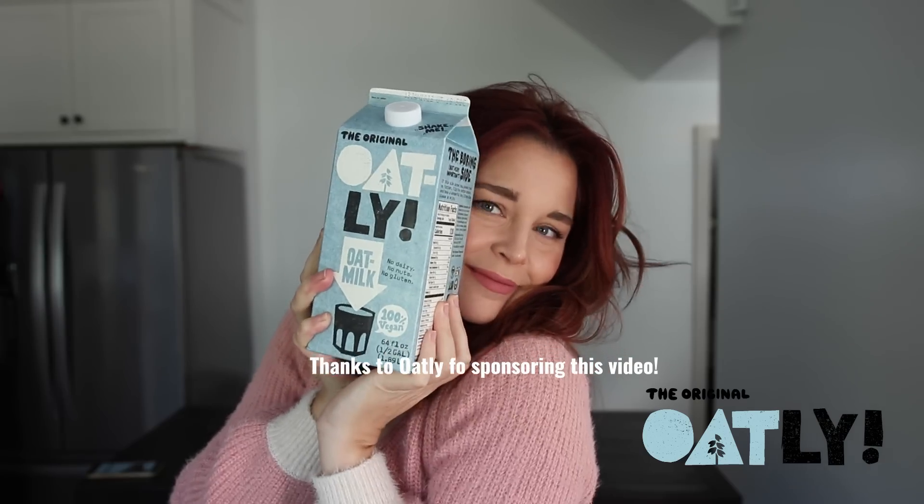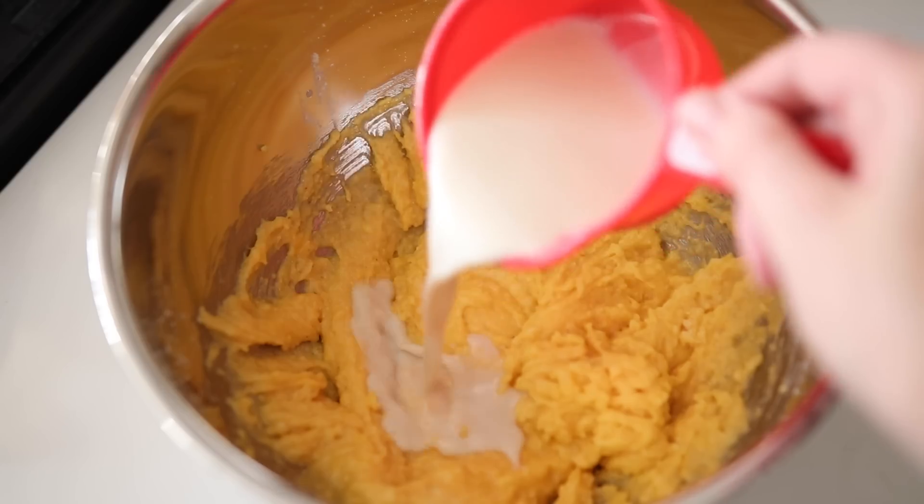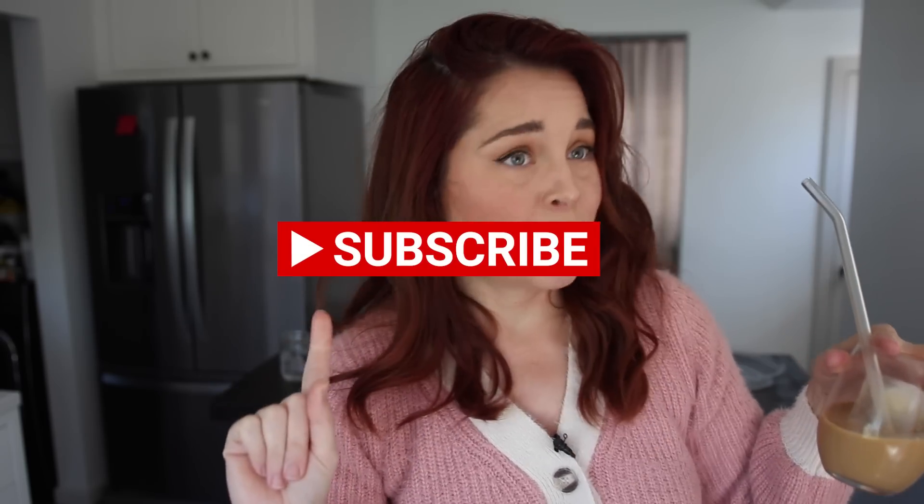A portion of this video will be sponsored by Oatly. This is my second Oatly cold brew of the day — don't judge me. They actually asked me to swap in Oatly with one of these recipes, and they told me if it failed to tell you, so stick around and subscribe for the tea.